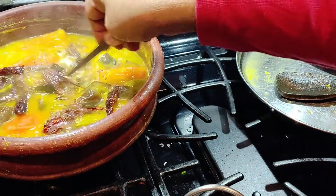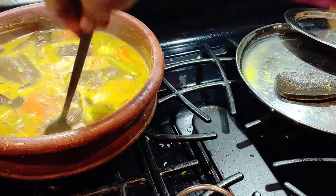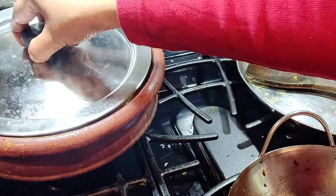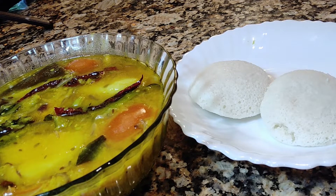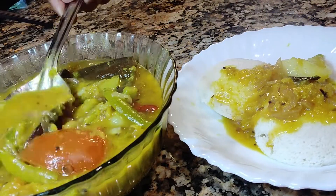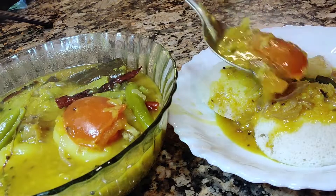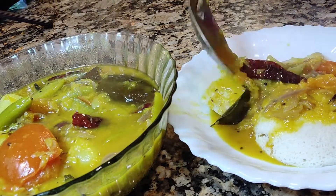Drop the temper into the stew and it's all ready. If the consistency is a bit too thick, add more boiled water and adjust your salt. Give it a try and let me know in the comments. Please subscribe and don't forget to hit the like button — see you in my next upload, bye!